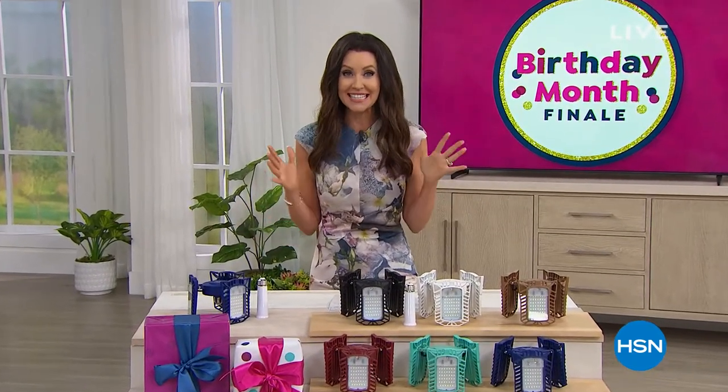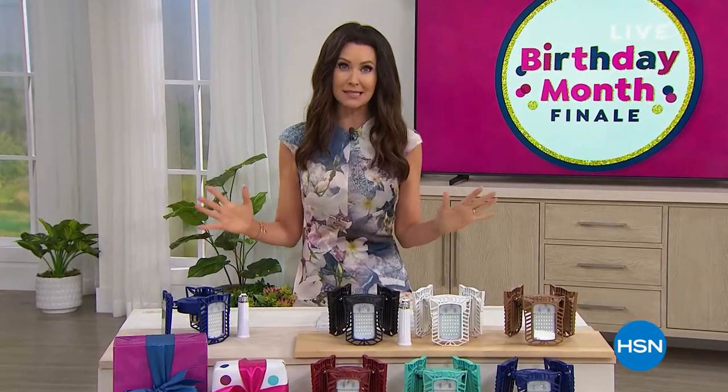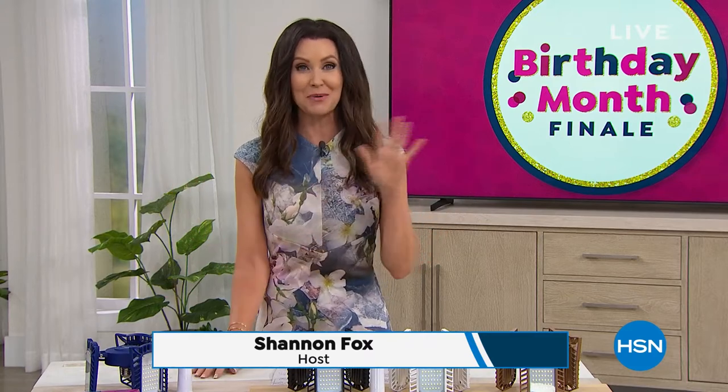Birthday finale weekend. This is birthday prices, little time. So this is your time to shop. We've got incredible offers for you that we saved — some of them we saved just for today. In fact, we were going to end this hour with five of the best birthday items that we've had in the entire month. So you're going to want to stay tuned for that.